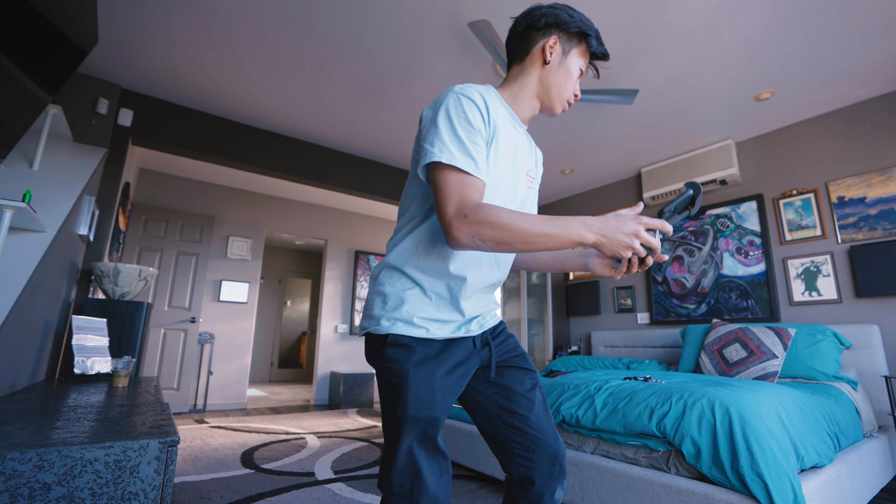My name is Kai and today I want to show you how I not only shot this one take video, but also danced in it, and how you can also achieve impossible shots as well using the Skydio 2+.